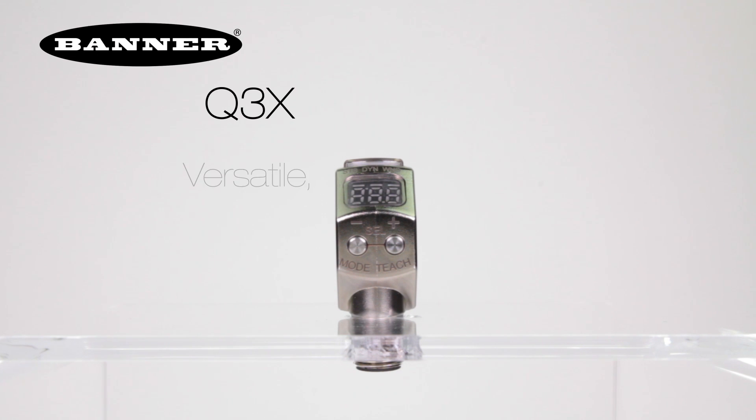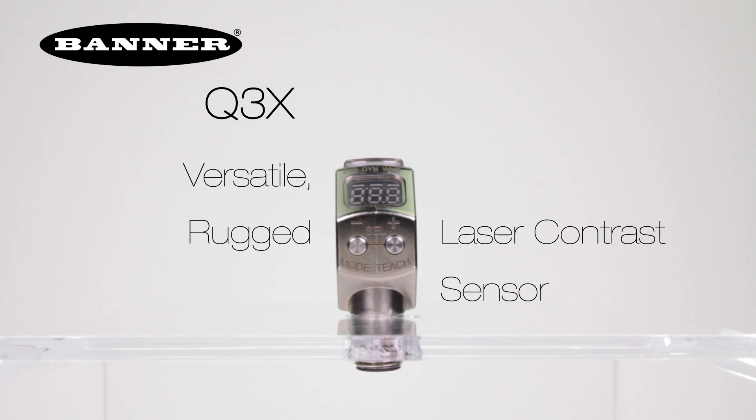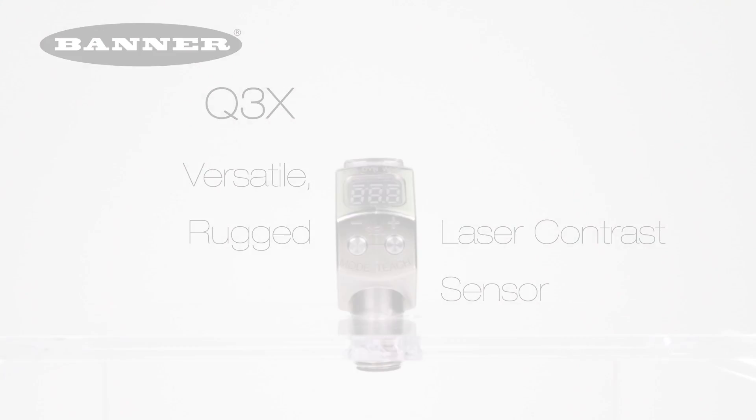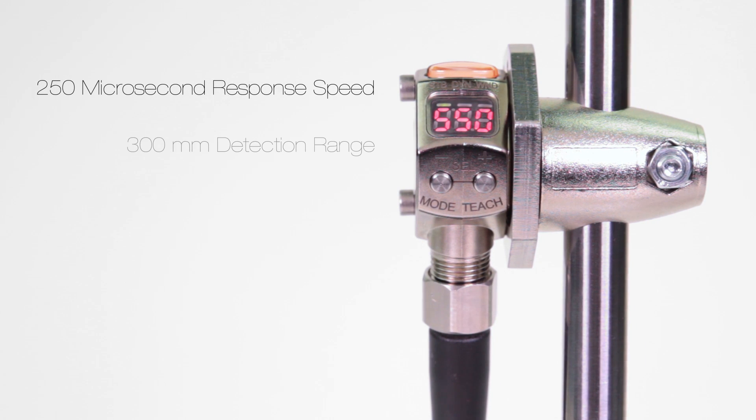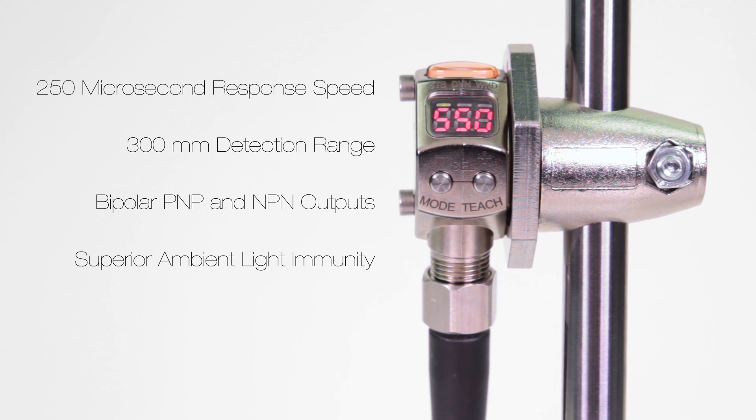Introducing Banner's new Q3X, the versatile rugged laser contrast sensor. With a fast 250 microsecond response speed, a reliable 300mm detection range, bipolar PNP and NPN outputs, and superior ambient light immunity, the Q3X can solve even the most challenging contrast based part detection applications.